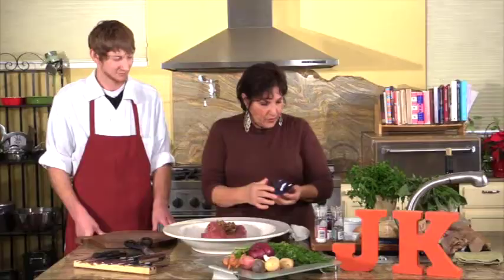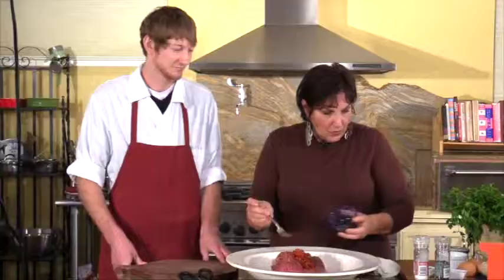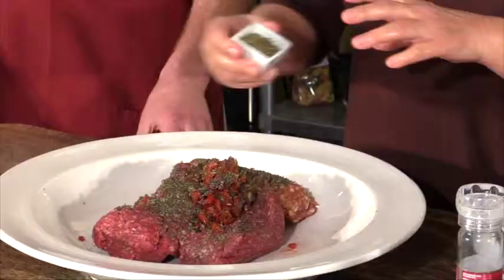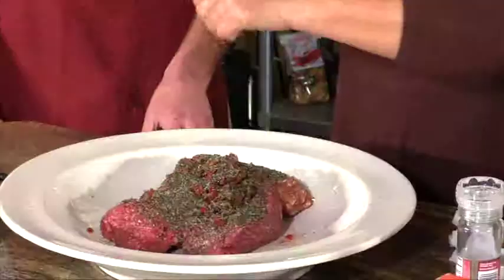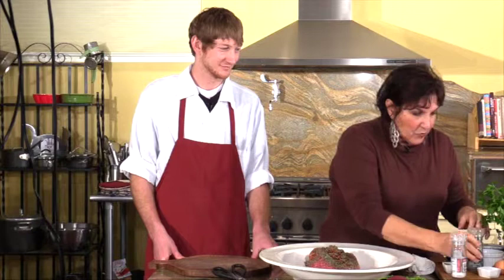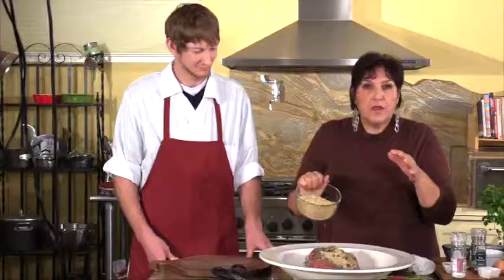I'm going to add some sautéed onions and garlic that I have pre-sautéed. If you want to put your onions in raw, you can — you'll have a little crunch. Here's a little red bell pepper that I also sautéed in some olive oil. We're going to add that to our mix, then add some dried basil and dried oregano. Some salt, some pepper — good old-fashioned meatloaf made a new way. Then we're going to add some breadcrumbs.